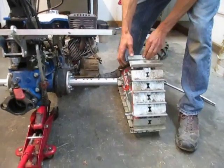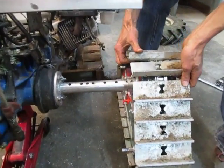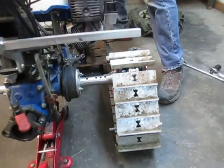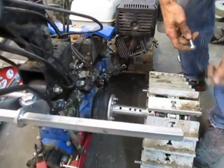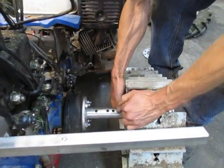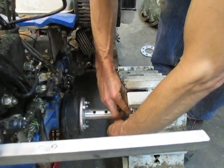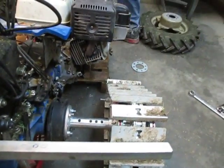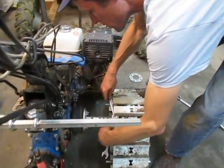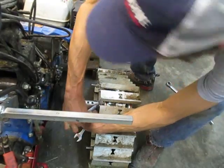I'll roll this track so the holes are about lined up and slide it down into about the middle position. I'll get the bolt up through the hole — 17mm fasteners are needed there, so grab a couple of wrenches.